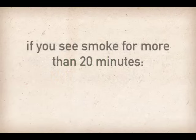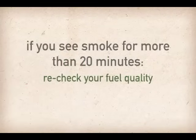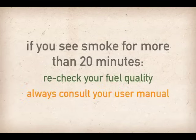If you happen to see smoke for more than 20 minutes, you should recheck your fuel quality to make certain it is properly seasoned and consult your user manual to make sure you are firing the stove at the correct operating temperature.